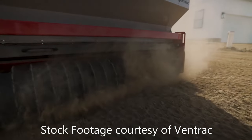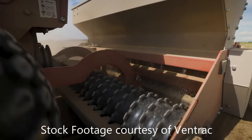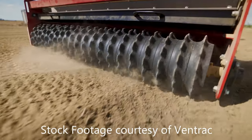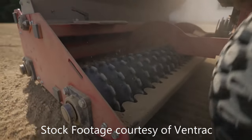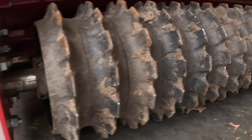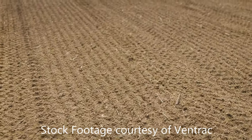Ventrac recommends a ground speed of three to five miles per hour to get the most consistent results with the primary seeder. What is so awesome about that is that you will get a consistent drop and at a consistent depth because of the way the col-de-packer rollers work, pushing the seed a uniform depth under the surface.